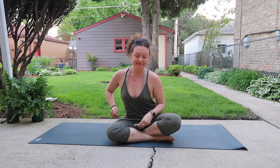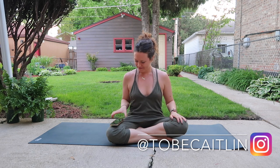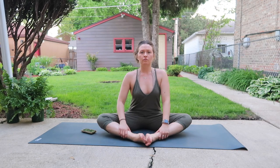Hi, welcome back to my channel. My name is Caitlin for those of you that are new here, and if you're not, welcome back. Thank you so much for being here. Today I'm going to be showing you a 15-minute flexibility routine, and all I'll be using is my phone so we can use the stopwatch to count us down for 60 seconds in each posture.